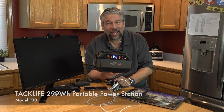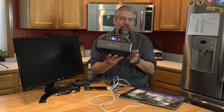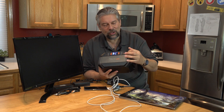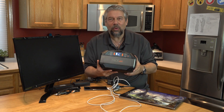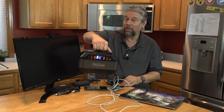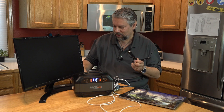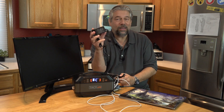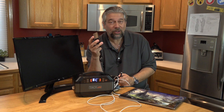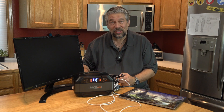This is the TacLife P30 299-watt-hour portable power station, and it has three-pronged AC outlets. It also features USB and USB-C. It works with a solar power panel for charging — that's sold separately, not included. It does include a charger so you can charge it off a regular AC wall outlet. It's a five-hour charge from completely empty to completely full, and it will hold the charge for six to twelve months.